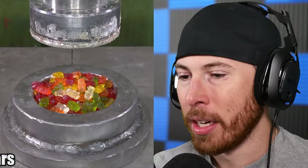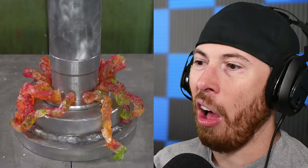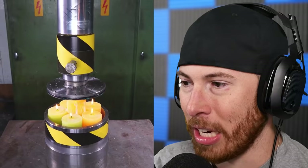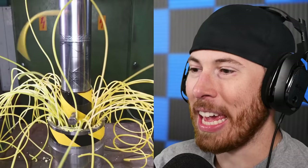Gummy bears! I'm actually interested to see gummy bears — I hope they come out different colors. Oh, that looks gross. Candles — I love when we press candles, it's actually my favorite thing that we press. You'll see why. It actually goes absolutely insane. Candles always go the extra distance compared to anything else.